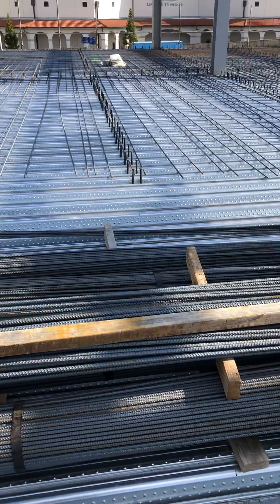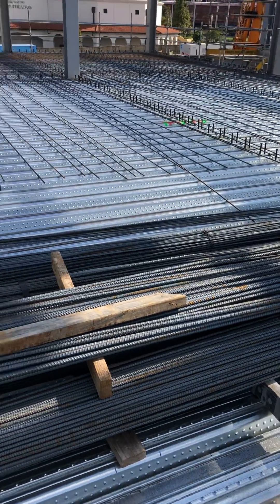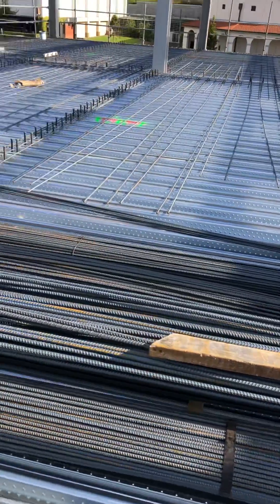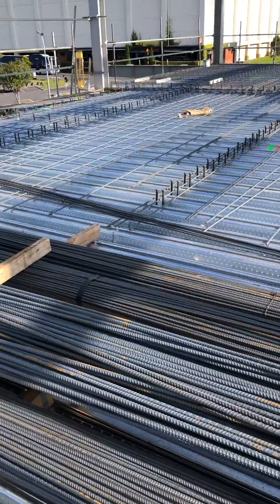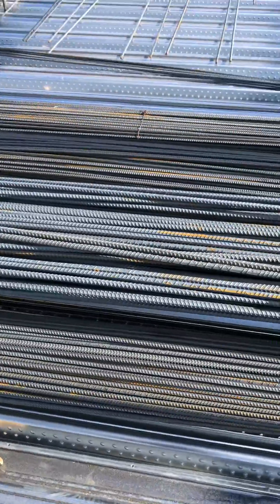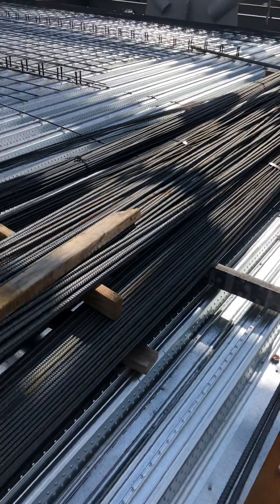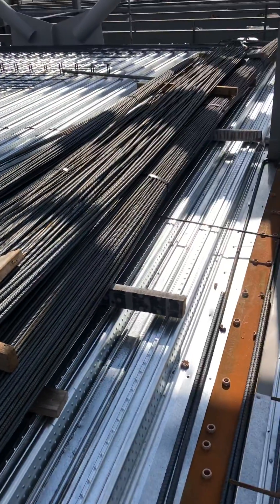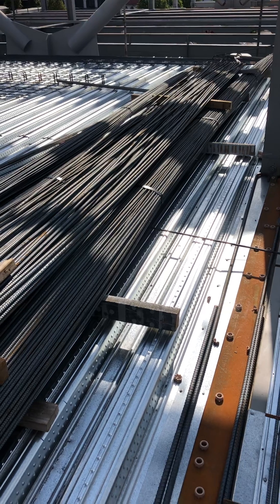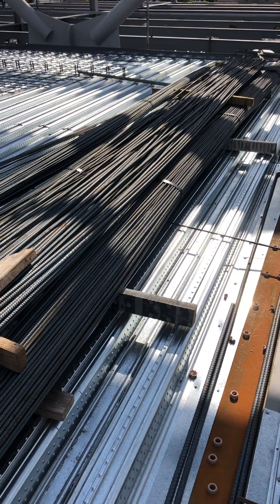We lay the bottom bars and will continue tomorrow again. We have around 12 tons more today, and maybe we will be finished in two days more.